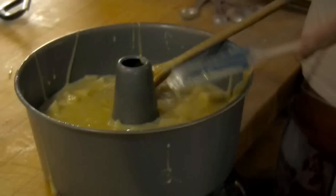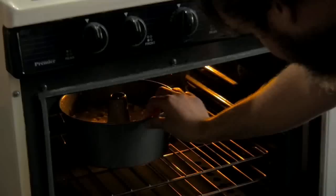Pop it in a Bundt pan and bake it — or any cake pan really. We're going to bake it at 350 for about 65 minutes, or until the top is just golden brown.